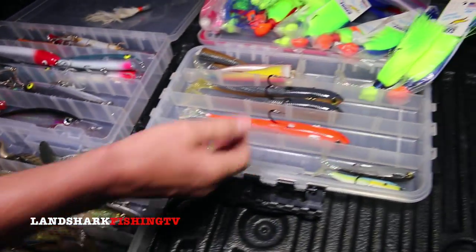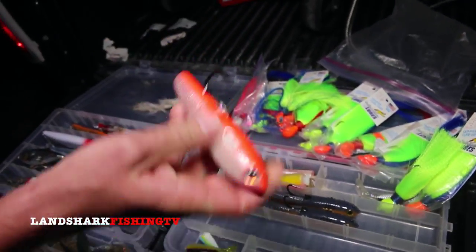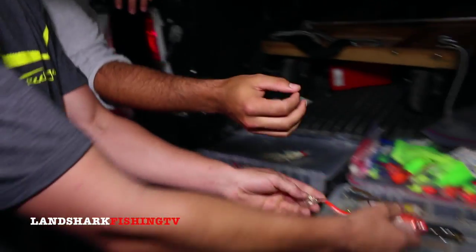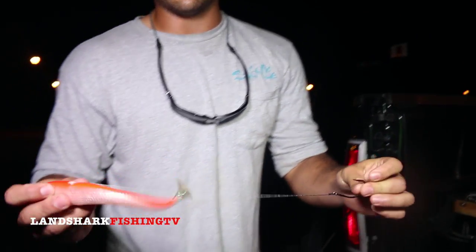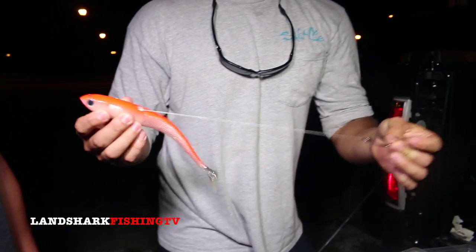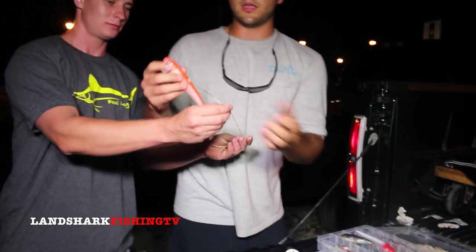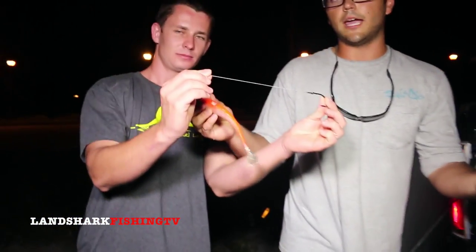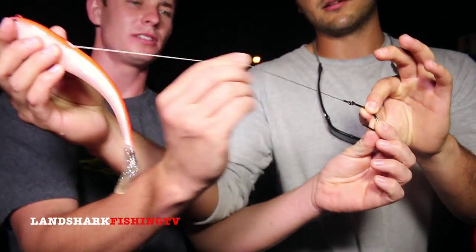I want you guys to talk about the Spool Tech. I've heard a lot about it, I see pictures on Instagram with snook all over them — what's the big craze? The Spool Tech has almost a threefold advantage. You've got concealed leader technology so the fish can't see the leader, you can fish a lighter leader and get away with it. Snook have that sandpaper mouth — they would fray through a normal 60 or 80 pound leader.